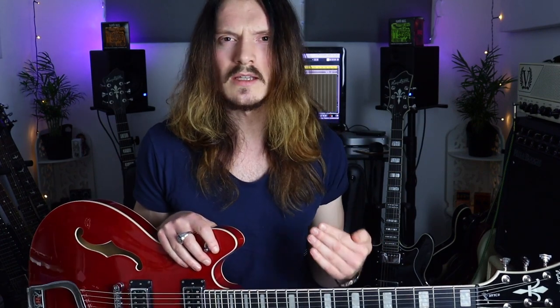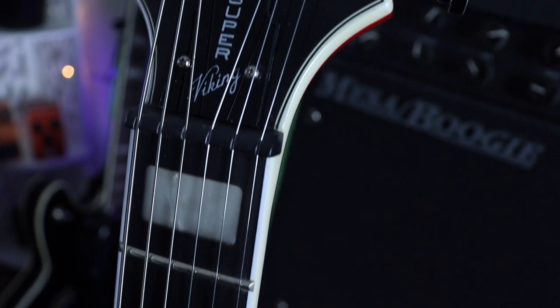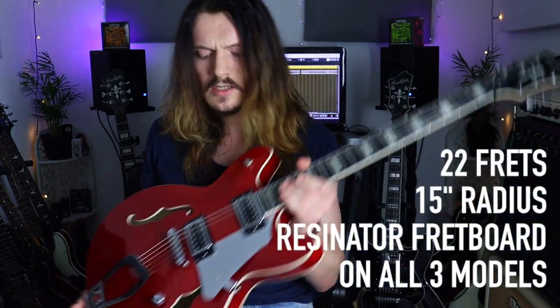Neither scale length is better — it's purely a preferential thing. But it is worth knowing which you gravitate towards, so that if you pick up a guitar that's not the scale length you're used to, you can factor that into your playing and maybe make some adjustments to still achieve the results you want out of that instrument.